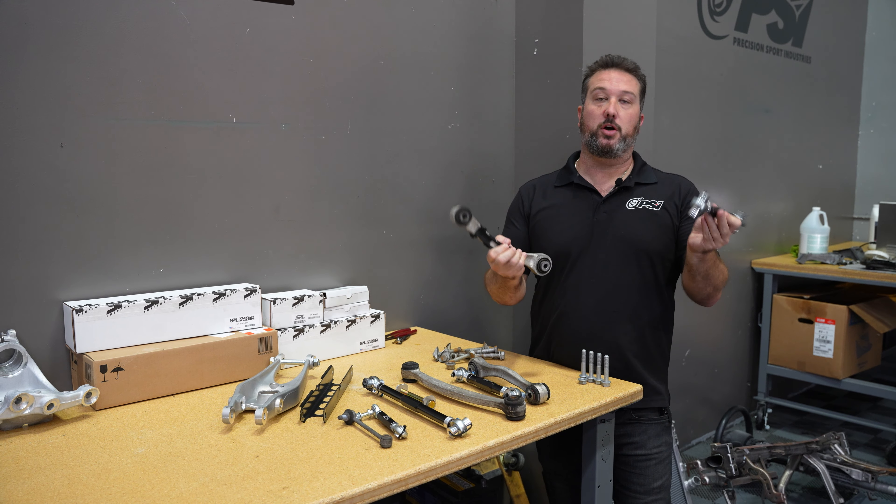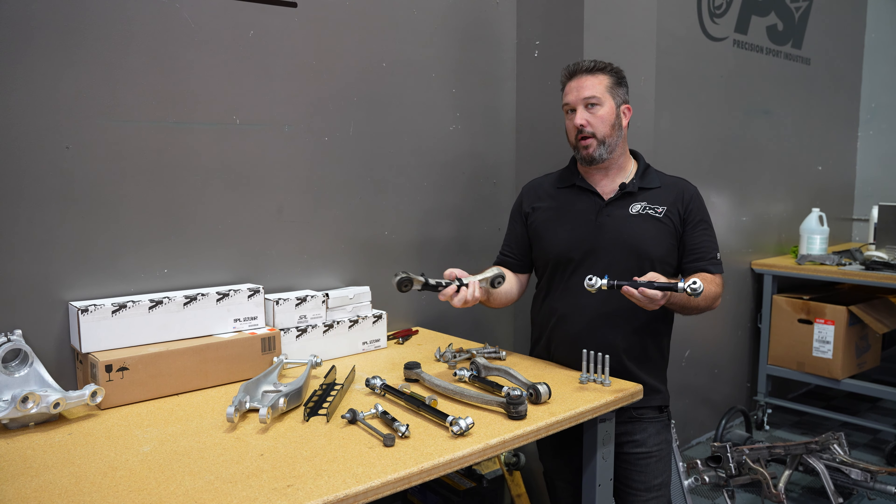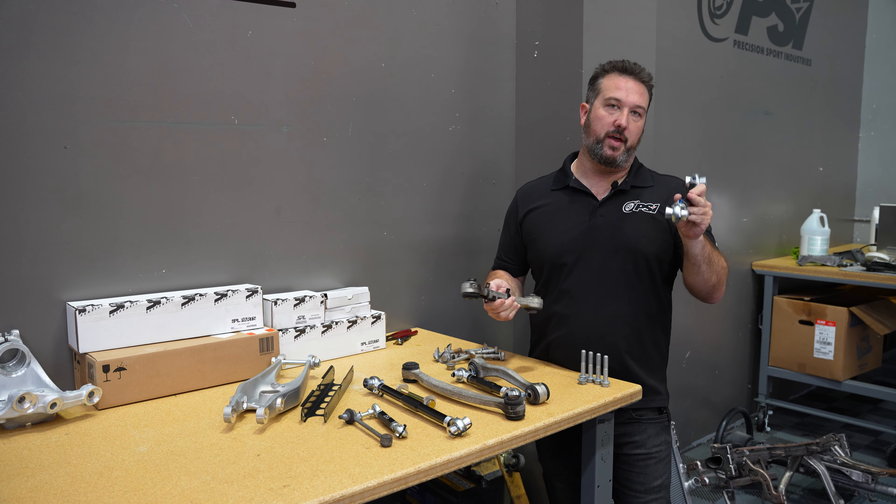A lot of times when the cars wear, they get bushing movement and deflection when you're braking, especially in the front. These are all things to take into account on a track car or a dual-duty car. The SPL arms also allow for camber adjustment and toe adjustment, so you can have a track alignment and a street alignment for tire wear, giving you all that ability that you don't have from the factory.